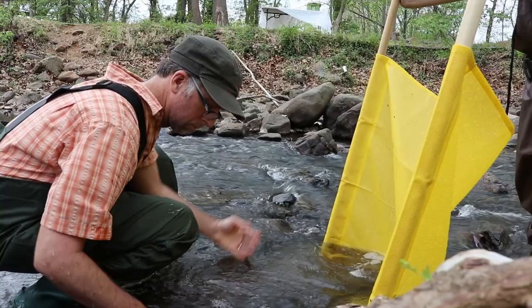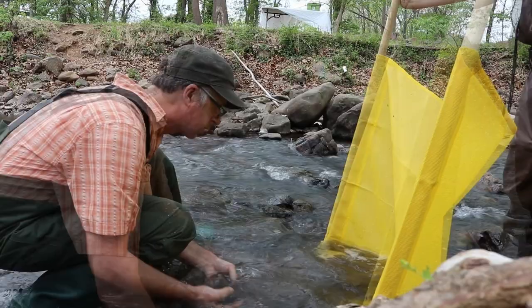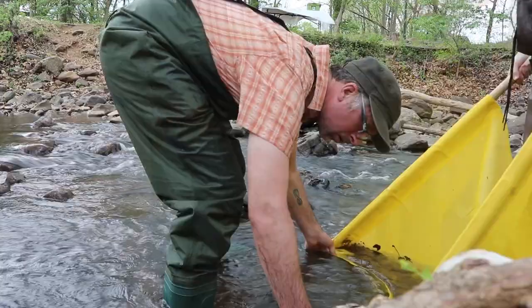Second, make sure to approach your testing site from downstream to avoid disturbing the substrate. The person in front of the net should rub rocks to dislodge the bugs from their hiding places. Next, disturb the substrate in front of the net with a rock.